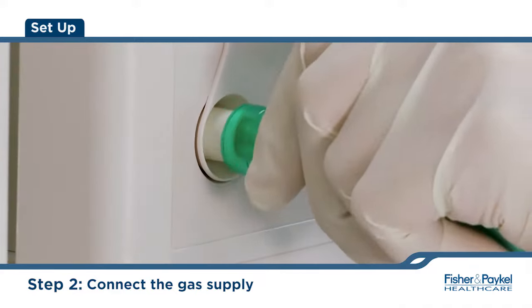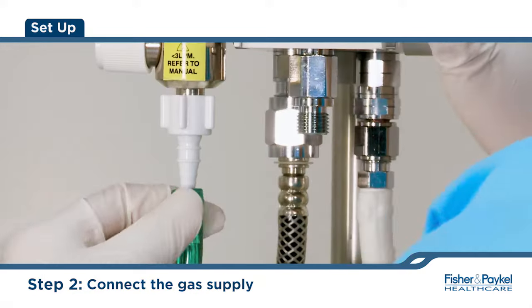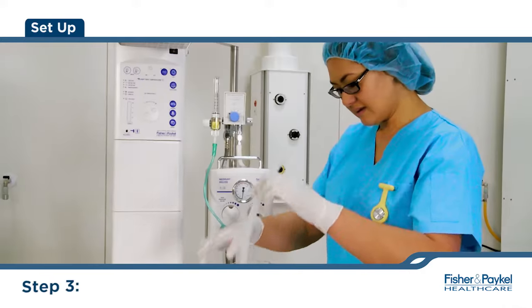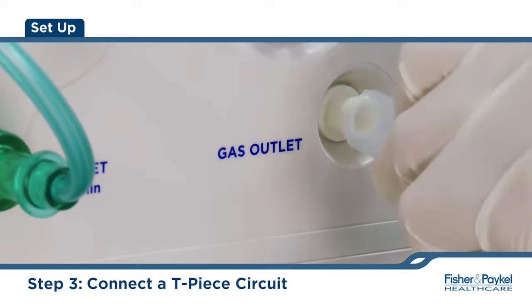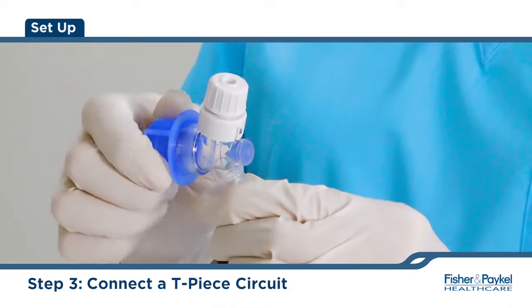Connect an oxygen or blended oxygen air supply to the gas inlet port using the gas supply line. Connect a TP circuit to the gas outlet port. Leave the blue cap on the TP circuit or connect a test lung.